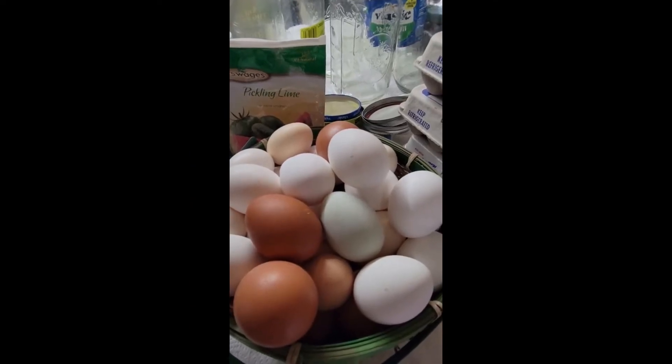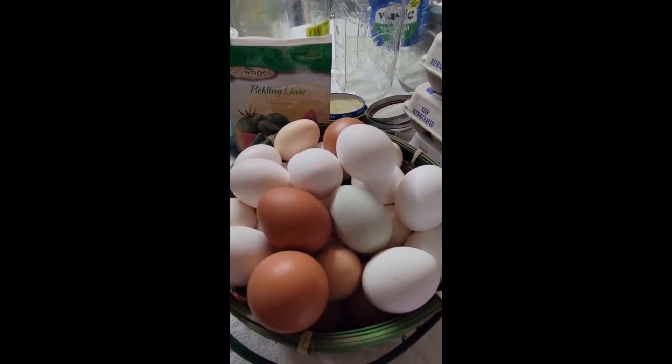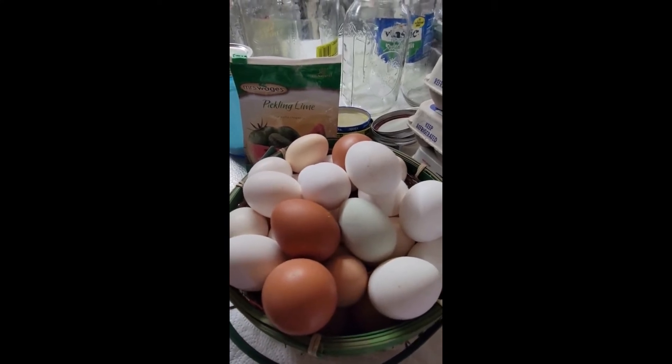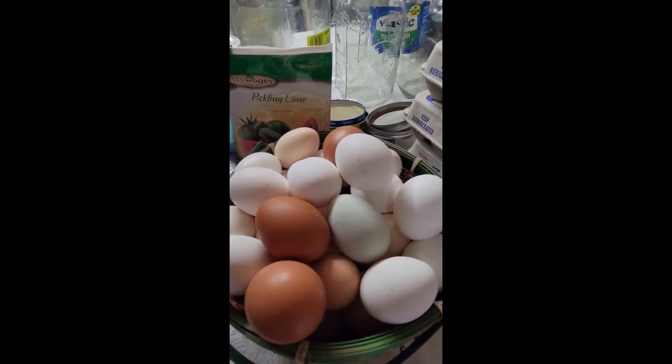I am glassing eggs today. It's springtime — if you want to have eggs to put up, now's the time to get them. Or if you want to put eggs up for winter use, now's the time. Your hens are going to be laying like crazy. Every homesteader should know that.